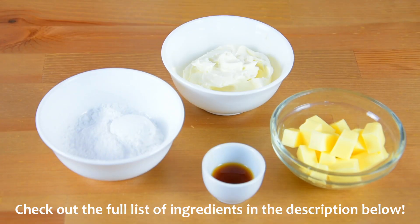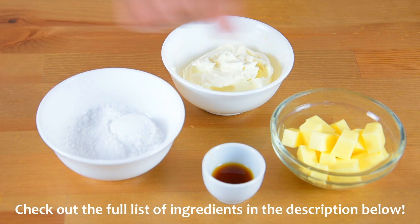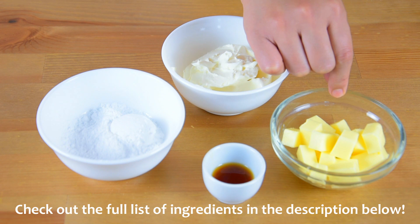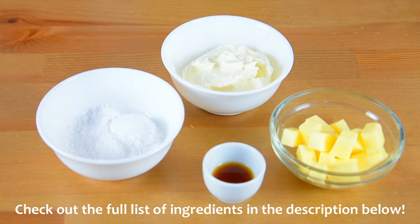For the cream cheese filling we will need 112 grams of cream cheese, 4 tablespoons of powdered sugar, 1/4 cup of unsalted butter at room temperature, and 1 teaspoon of vanilla extract. You can also check the full list of ingredients in the description below.